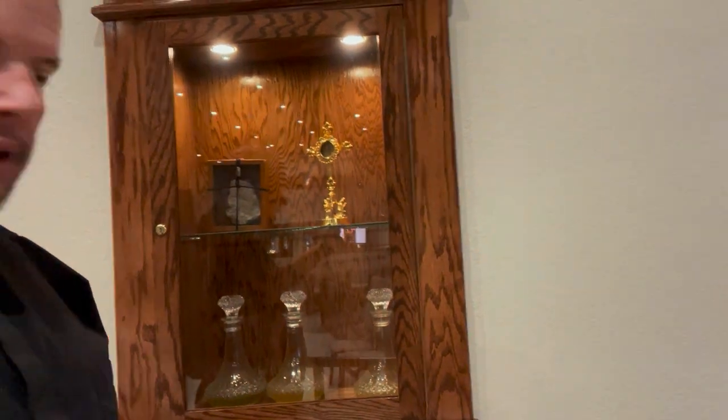Hey everyone, it's Father Mark. One of the questions we've had asked is about the different oils we keep, so I thought I'd come over to the Ambry. You can see the Ambry here, and you can see down here we have the three oils that we use.